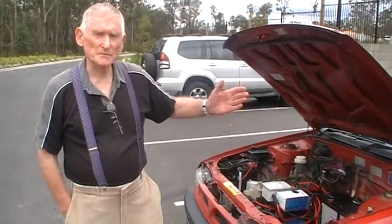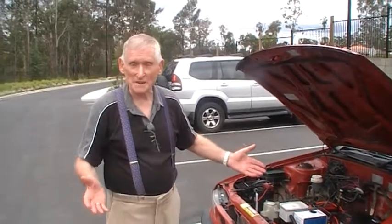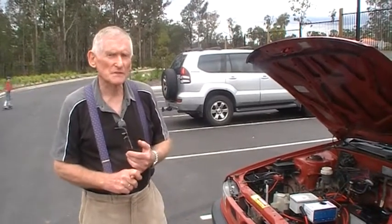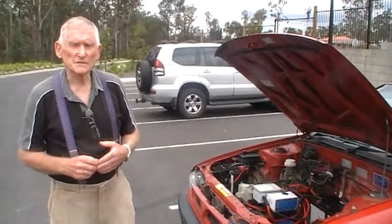This car is a Mitsubishi Lancer, 92 model. Probably should be a little bit better car, but anyway that's the one I did. I have a 72 volt system which is DC, and the motor is actually out of a forklift.